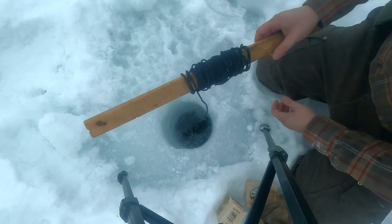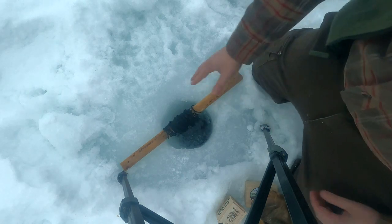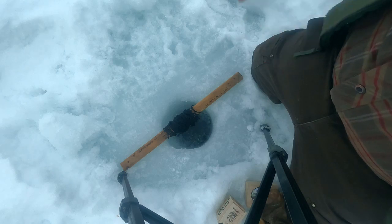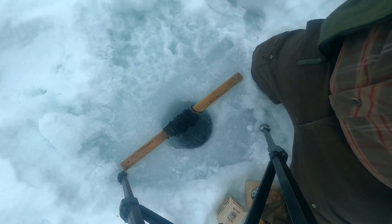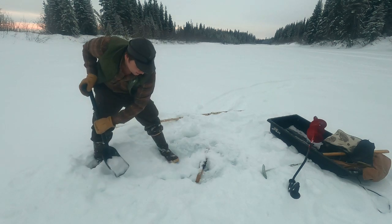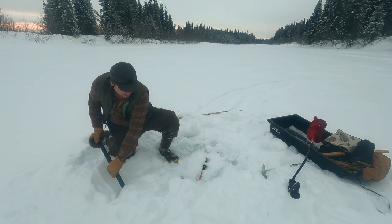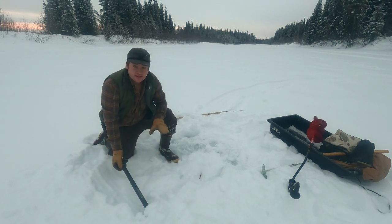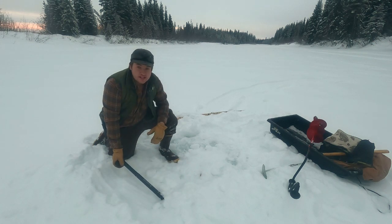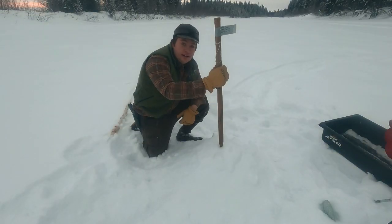We want to try to keep the line as much in the middle of the set as we can, or else it'll freeze to the sides and you'll have to worry about cutting it while chipping out the hole the next day — that is one advantage of the pole set. Let's step back and cover this with snow. Now I'm going to mound snow up all around this hole. It might seem counterintuitive to cover this thing with snow, but snow is mostly air and it's a really good insulator. If we get a good mound of snow on there, the hole will still re-freeze, but the ice layer won't be that thick when we come back the next day. It makes a huge difference — otherwise it'll freeze back really thick and be hard to chip out, especially without breaking that line.